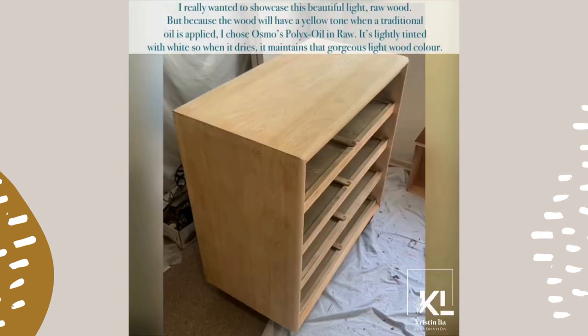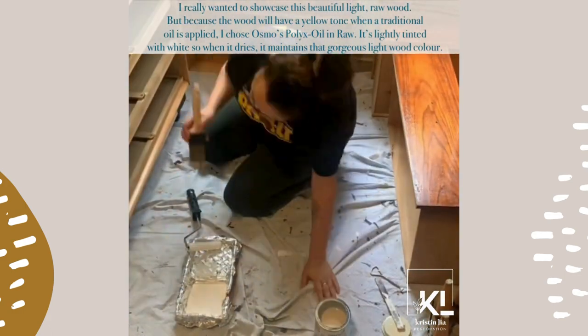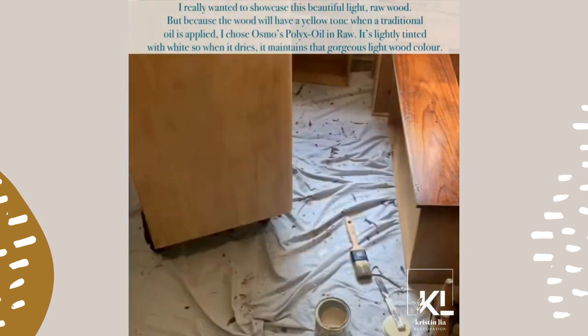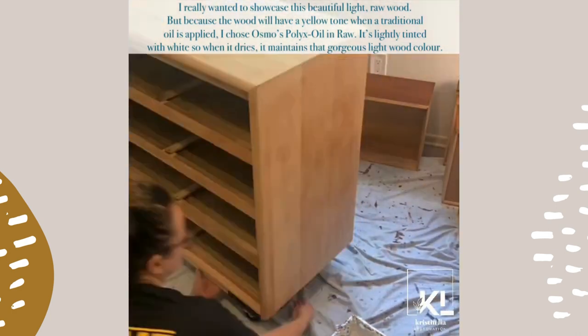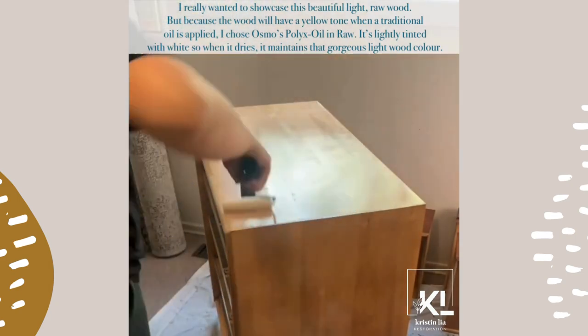I really wanted to showcase this beautiful light raw wood, but because the wood will have a yellow tone when a traditional oil is applied, I chose Osmo Pollux oil in raw. It's lightly tinted with white, so when it dries it maintains that gorgeous light wood color.